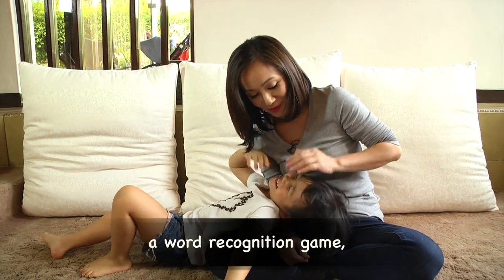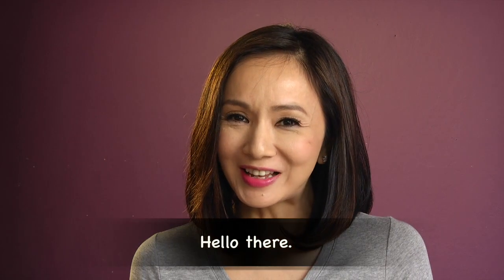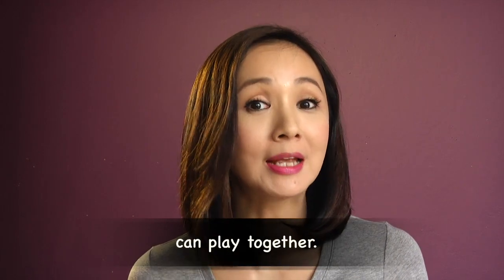Today, let's play a word recognition game using a die. So today, I'll be playing a matching word game that both my four-year-old and my six-year-old can play together.